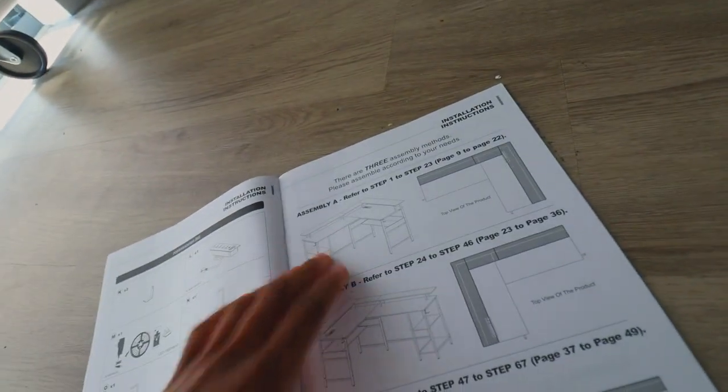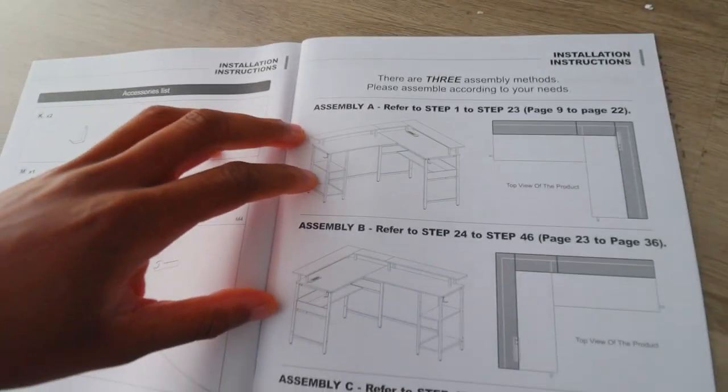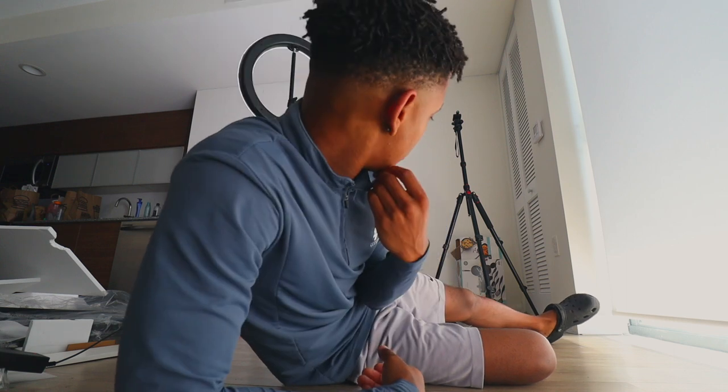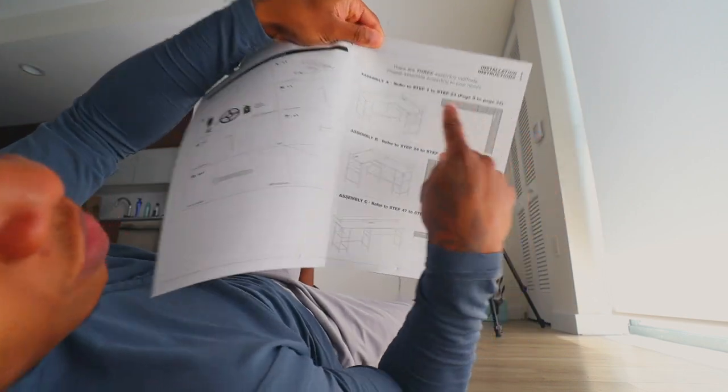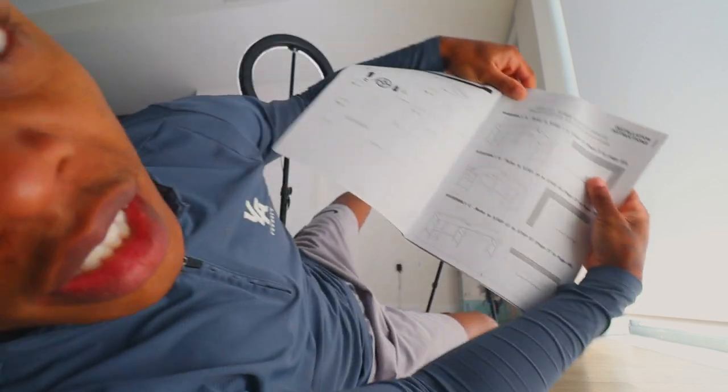Okay, thank God. So I read this — it's basically referring to the fact that there are different ways to build this. You can either build it this way, this way, or this way. So it's only really 23 steps. I need to figure out which way I actually want to build the desk. I can't do it the B way because it's going to be too long, so I'm going to do it the A way. That definitely makes more sense because if I do this against the wall, it makes sense instead of having it poke out on the left side.